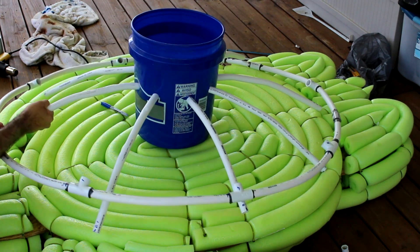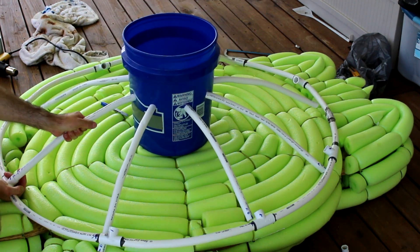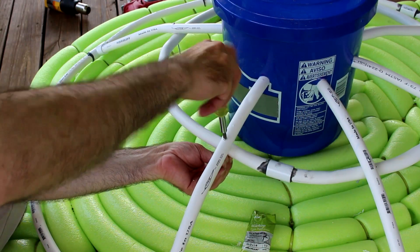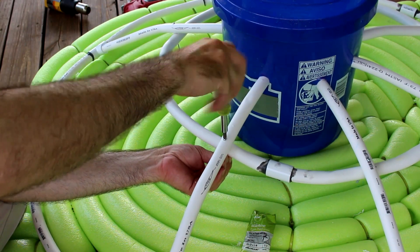Moving along, just inserting the other ends and hitting those with PVC glue along the way. After that, to attach the smaller circle, I just drilled some holes and used a screw and a nut to secure it down.